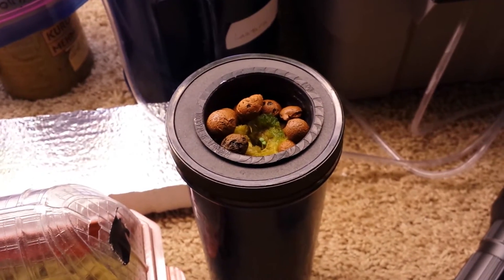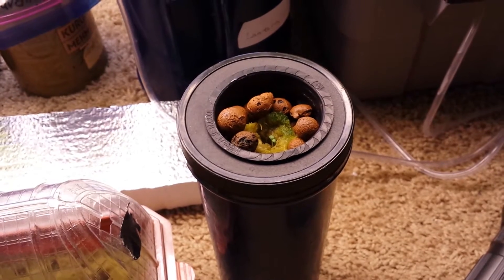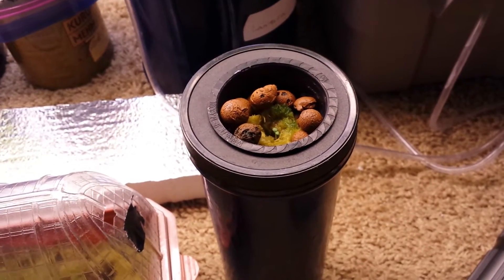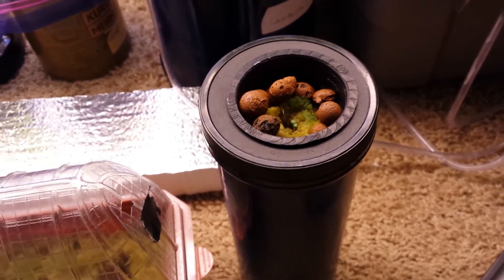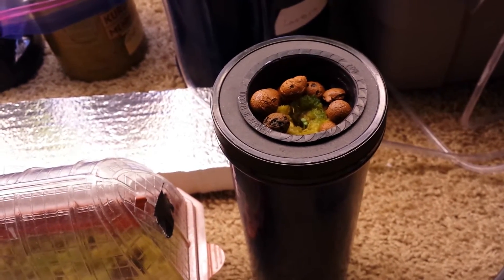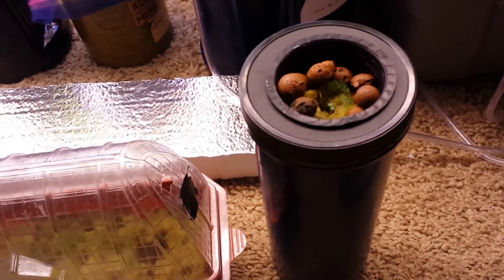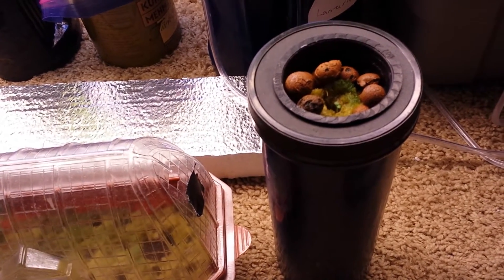Hey guys, today is July 5th. Back in June I did a video showing you how you can start your own strawberry plants from grocery-bought strawberries and how to collect the seeds. If you haven't watched that video I'll post the link in the description. I wanted to show you that what I showed you is real. Right after I got the seeds out, I let them stay indoors for a couple of days to dry out.